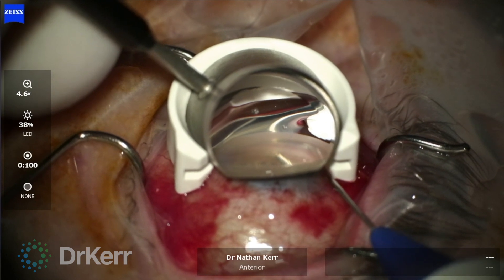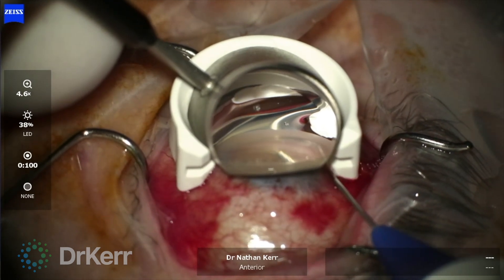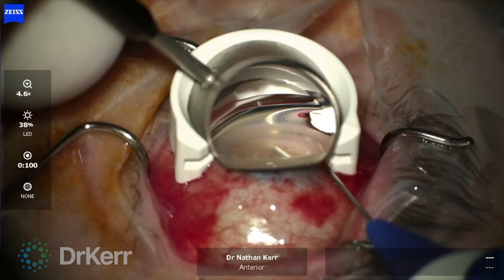I've now entered the canal and the illuminated tip provides continuous location feedback and safeguards against misdirection into the suprachoroidal space or collector channels.